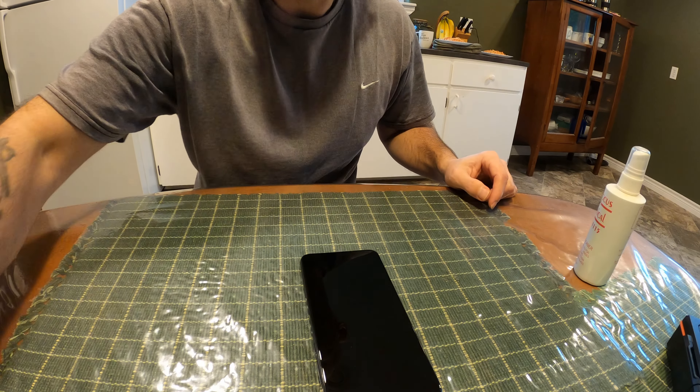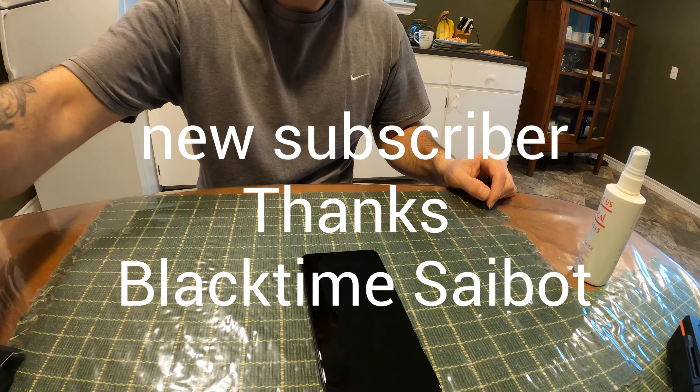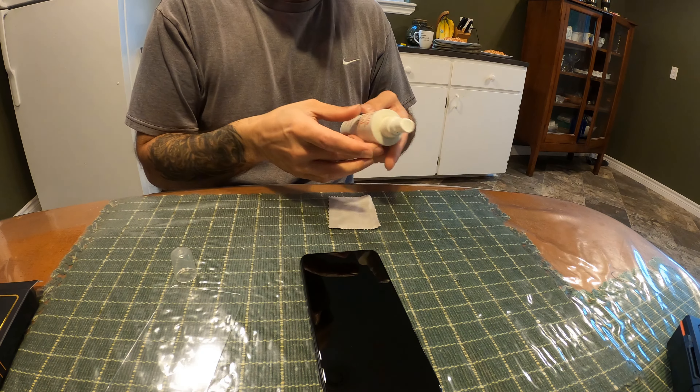Alright, now this is gonna be a tutorial. Now I've never done this before, ever. So we'll see how this goes. I'm gonna put a screen protector on my phone here. Now I've never done this before.